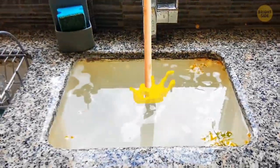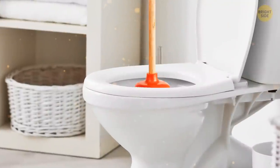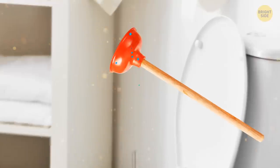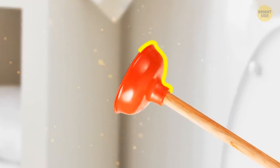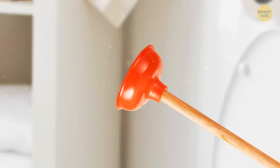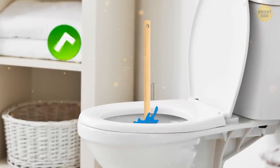Using a plunger on a clogged kitchen sink or toilet can be annoying — but have you got the right tool for the job? One is the standard bowl-shaped rubber head, perfect for flat surfaces like a sink or tub. The other has a narrower head specifically designed for toilet pipes.